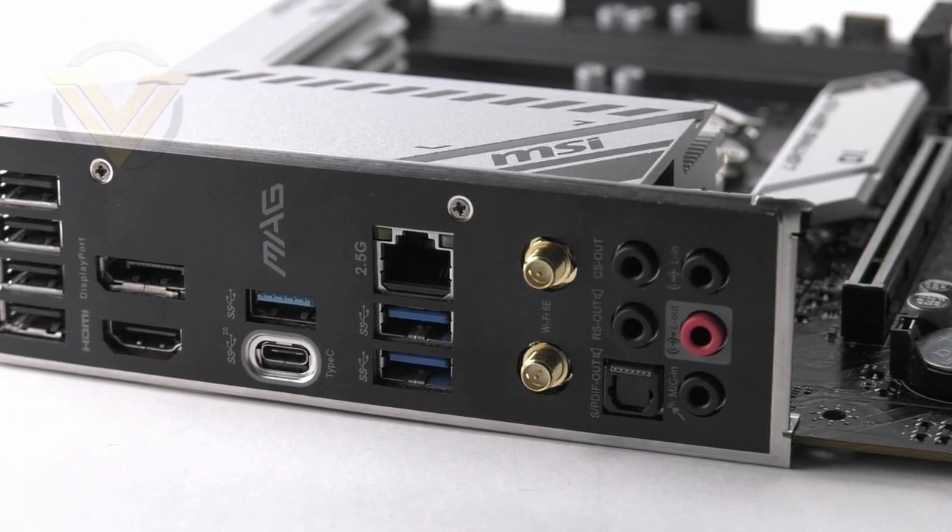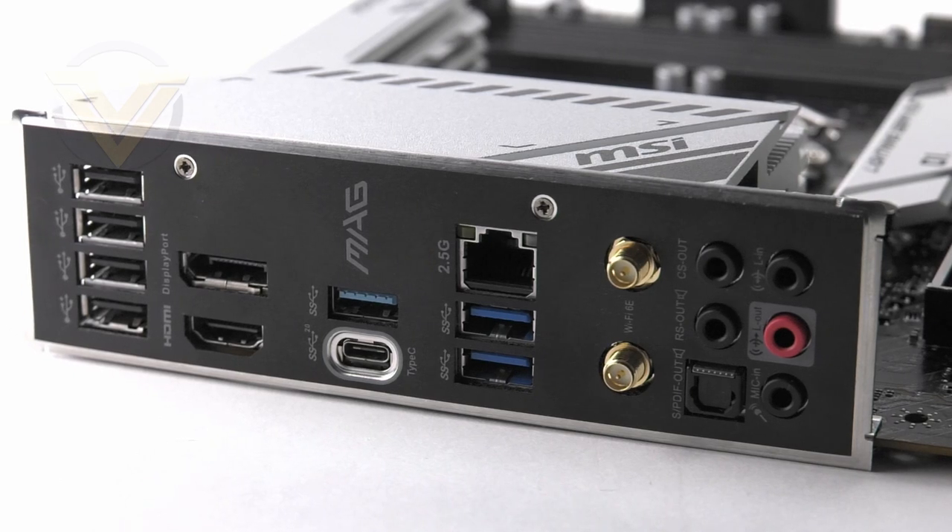Finally, we arrive at the rear panel connectivity. The rear I/O shield is pre-attached, and in this area we get four USB 2 ports, HDMI and DisplayPort, USB 3.2 Gen 2x2 Type-C and USB 3.2 Gen 1 Type-A, 2.5 gigabit Ethernet with two USB 3.2 Gen 1 ports, two antennas for 802.11ax Wi-Fi 6E, and 7.1 audio jacks with optical out. There is a lot of USB connectivity here, but it is either USB 2 or USB 3.2 Gen 1, which is a bit of a disappointment — even just one extra Gen 2 port would have been better.